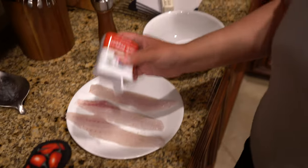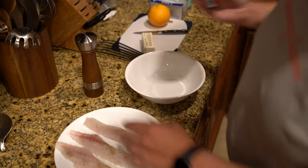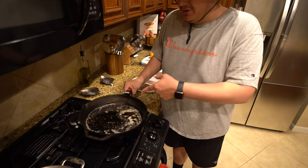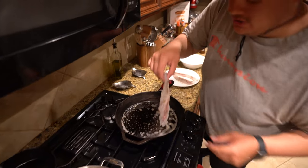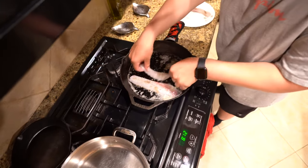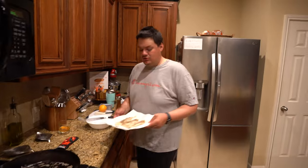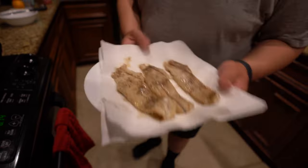While your butter is getting nice and hot, you want to put a generous amount of salt and pepper on each one of your trout fillets. Now we've got the pan and the butter nice and hot — you don't really want to burn it, it's kind of brown. We're in a hurry so we're just getting this done. Go ahead and quickly fry up your fish. You want to get your trout nice and cooked just with salt and pepper in a pan with butter and olive oil. Now let it cool.